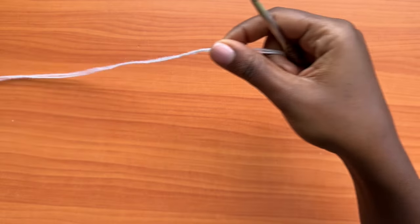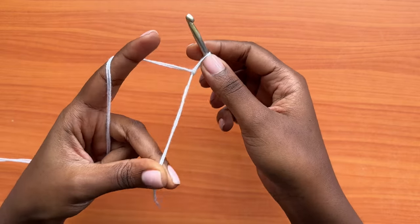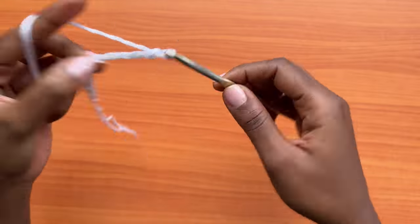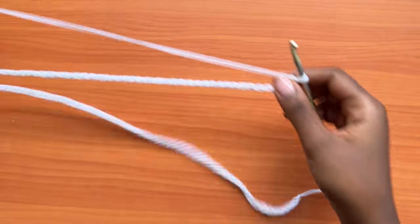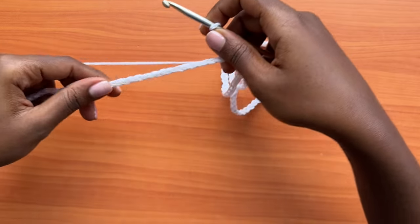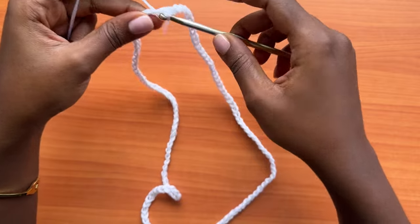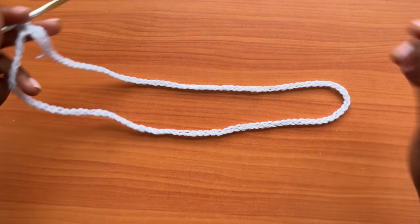Grab your yarn and hook and start off with a slip knot. You're going to make a chain that's an even number of chains — one, two, three, four, five — and this chain should stretch to your hip measurement. Make sure your chain is not twisted and that the braided part is on the upper side at all times. Then make a slip stitch into the very first chain: insert your hook into the first chain and pull through. That creates a circular loop.